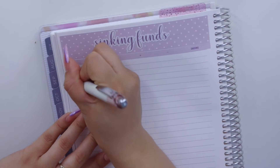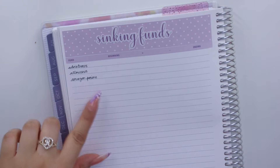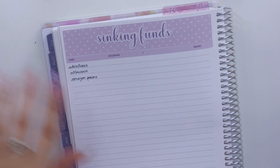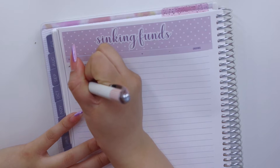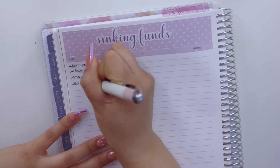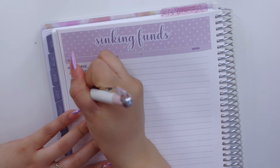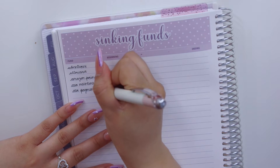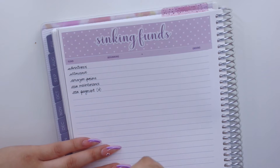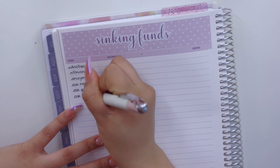I also have an allowance sinking fund where any extra allowance cash envelope money at month's end goes. This doesn't get stuffed today — it gets stuffed when I roll over money left from March. I have Amazon Prime, which I pay annually, and I've decided after paying for this year I'll move it to a business expense for my shop. Next is car maintenance and car payment, though car payment is in an online banking account so I won't be stuffing that today. I will be stuffing car tags though.